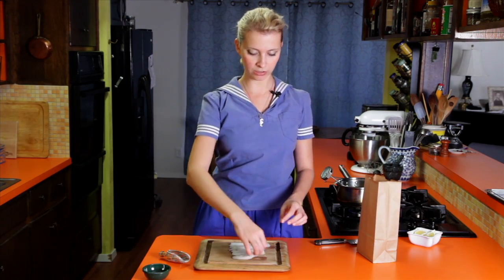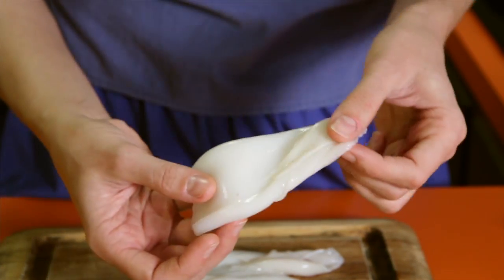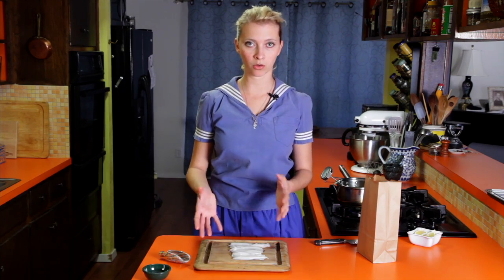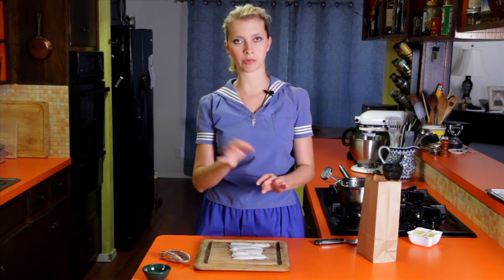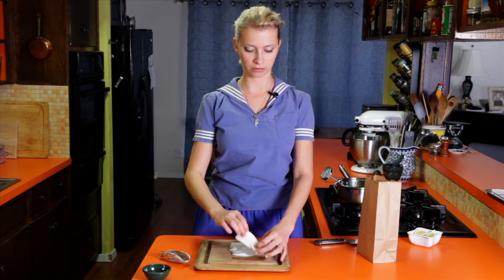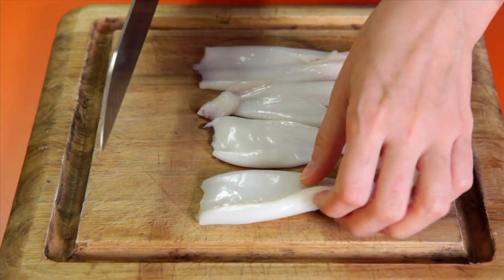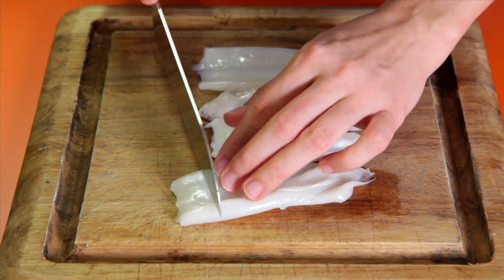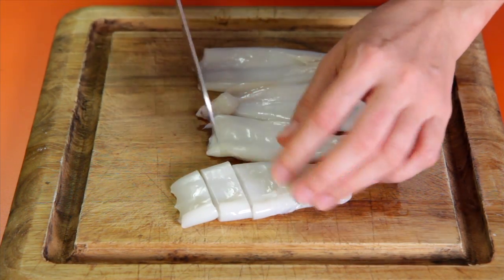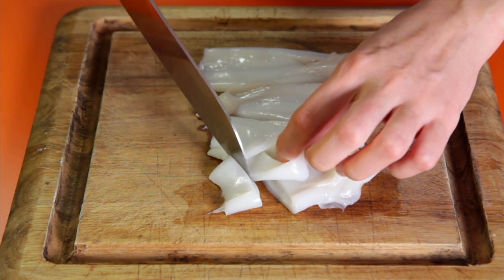I've got these calamari tubes — these are just the tubes because my grocery store didn't have the whole squid, so I can't show you how to separate the squid tubes from the tentacles. But if you had the whole ones, you would just pull out the beak, pull out the guts, cut the tentacles off, leave the tentacles whole, and then slice the body into the little ringlets that you see at Olive Garden and other fancy places. We want to cut these to about half an inch thick using a sharp knife, and then we've got these little ringlets.